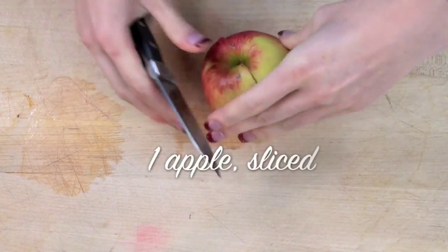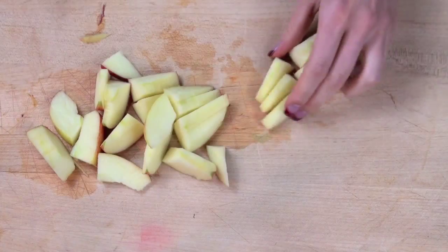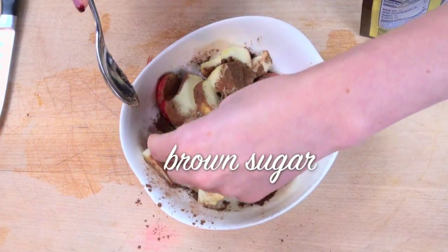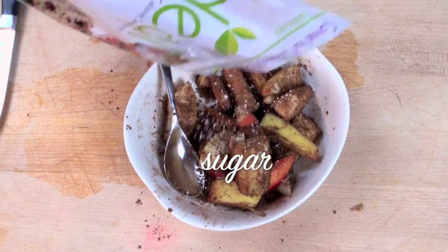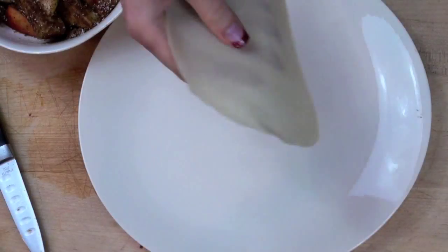So first you need to take an apple, slice it up into small slices, like so. Then you want to sprinkle cinnamon — roasted Saigon cinnamon — brown sugar, and regular sugar if you have it. Combine that up, about a tablespoon of each, and mix it up until it is perfectly mashed all together.